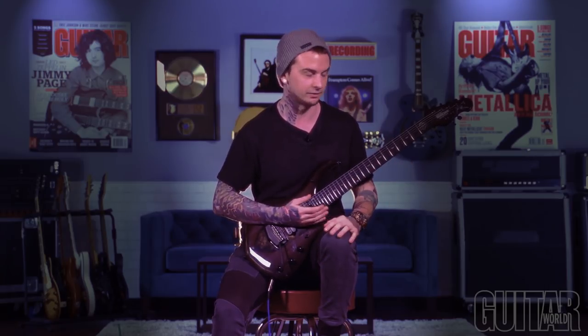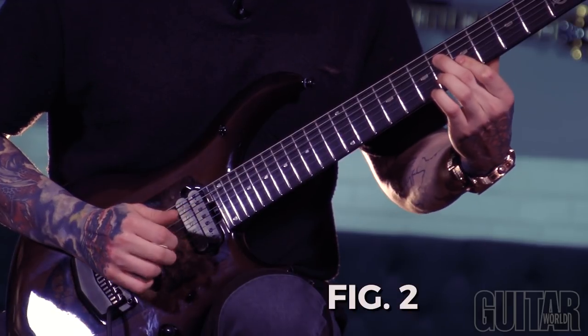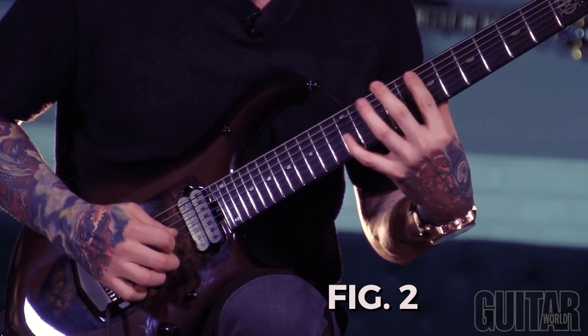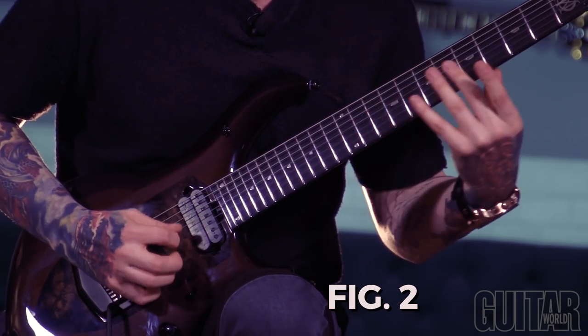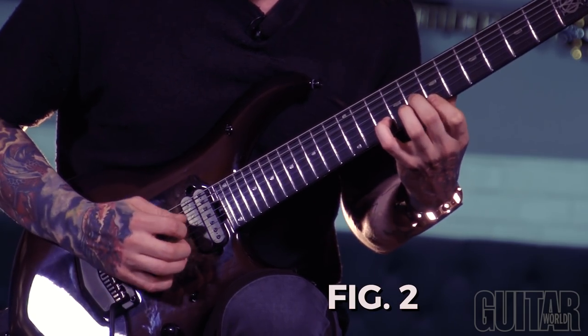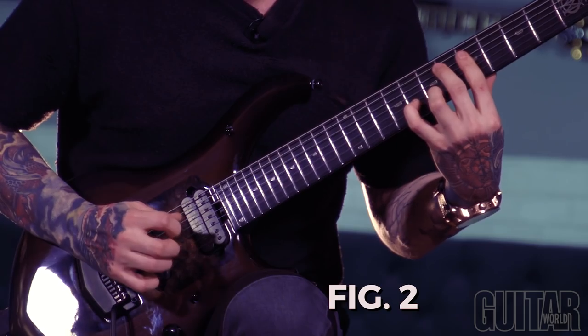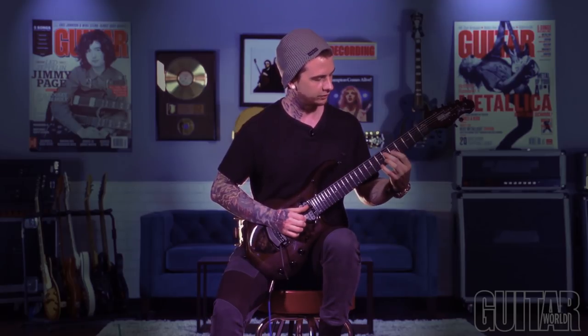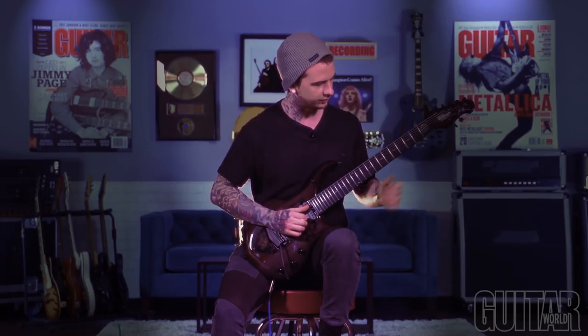So after I had all that programmed, it took me a little while to tinker around with different chords and stuff like that. But this is what it ended up coming out like after I figured the whole thing out. Okay, so here's the very first shape of this chord progression.